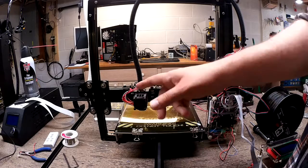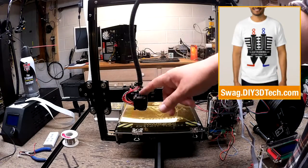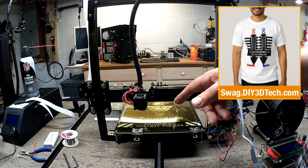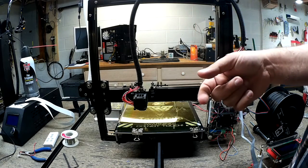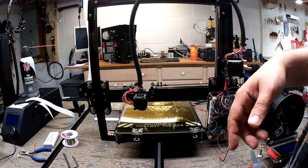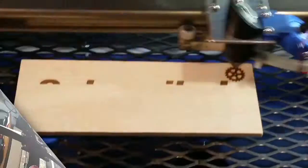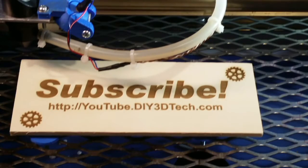Hopefully you found this build interesting. If you did, give it a thumbs up. I'll put all the links below to the bolts, the fans, and the Thingiverse pieces, so if you've got a Tarantula and want to do this, you can find it all easily. Don't forget to visit our site at www.diy3dtech.com for a lot more information on this and many other builds. We'll see you in the next video — subscribe!